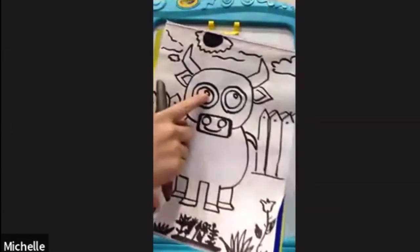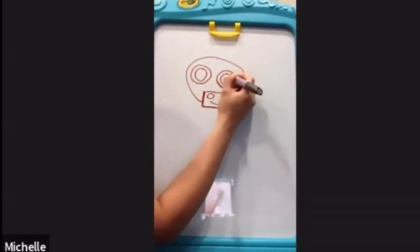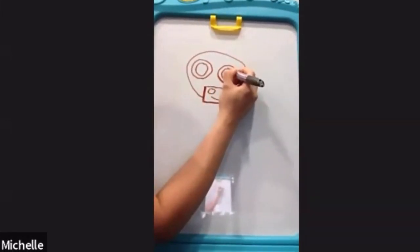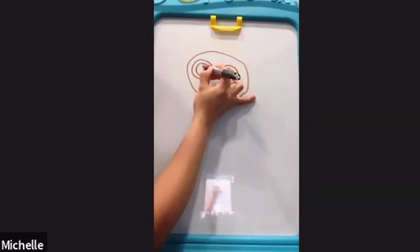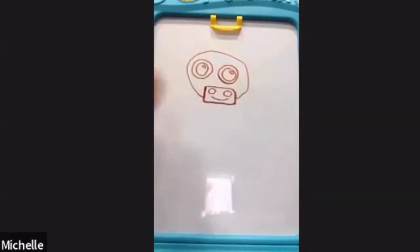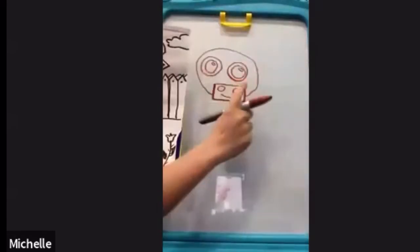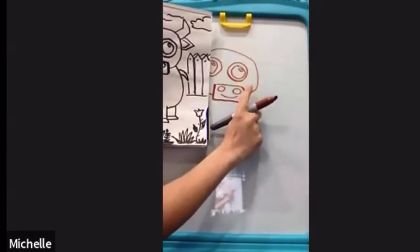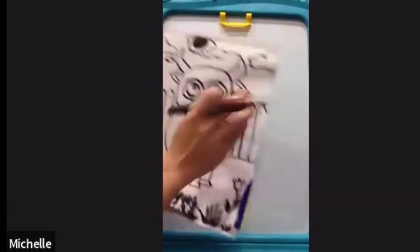This is kind of tricky because it's really small, so it's an oval shape, up top right. I can't wait to see all your drawings.